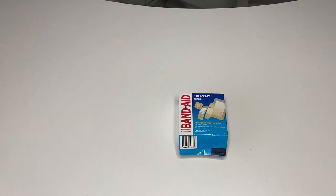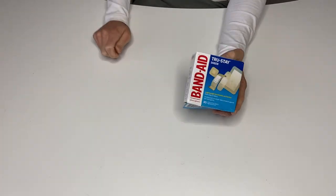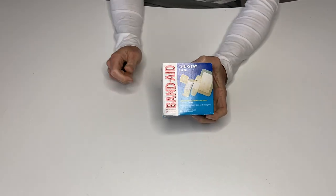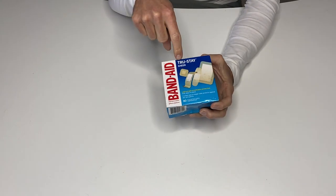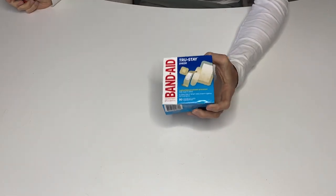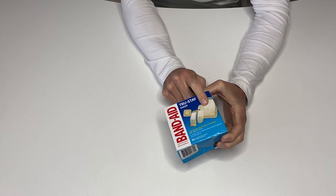All right, this is my review of the Band-Aid brand TrueStay Sheer Strips, an 80 count. Why is this the one package of Band-Aids that everyone should get? It's because they have all different shapes and sizes.